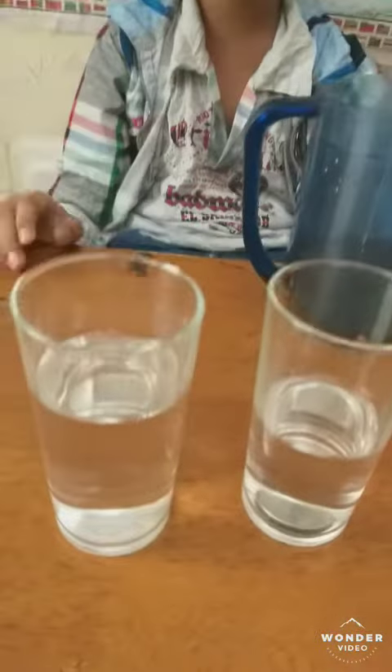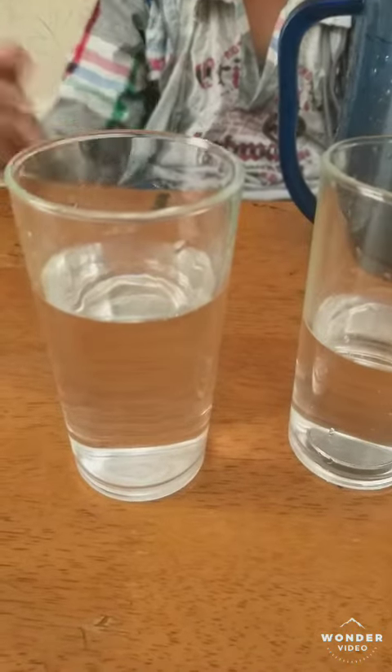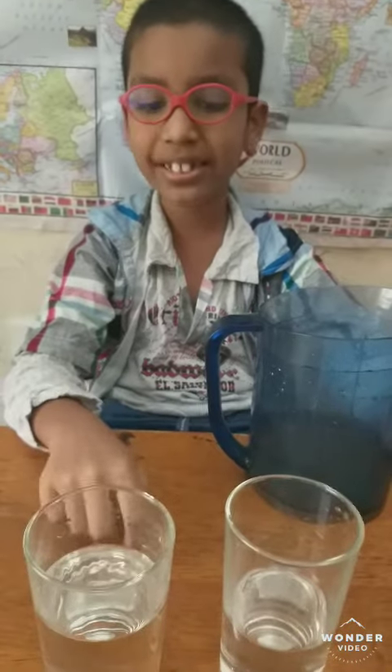The light reflection has made the coin invisible. You got it? This is the science behind these 2 coins and water.